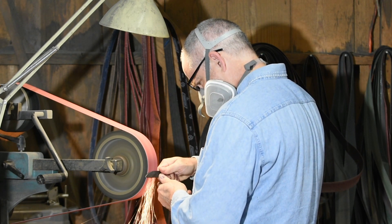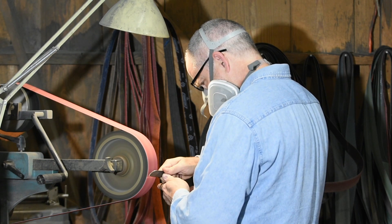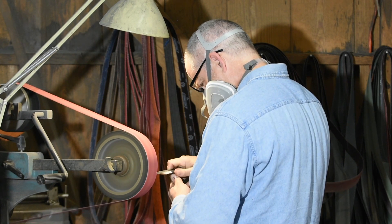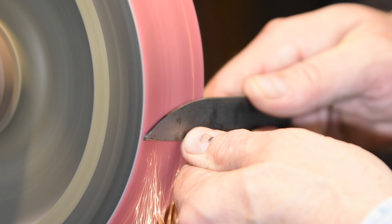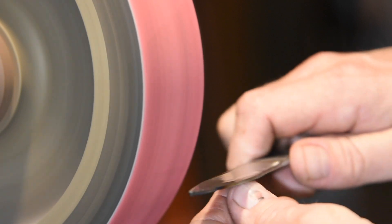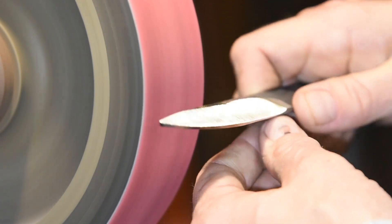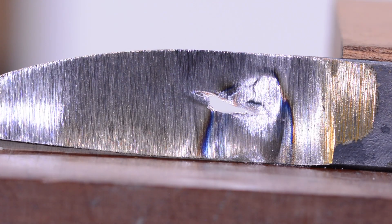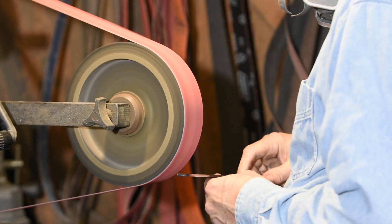Hollow grinds have a lot to recommend them, but they have a lot of limitations too. They tend to be sharper but weaker than other grinds, and there are a number of limitations related to manufacture. Here's the first: when you hollow grind, whatever radius your contact wheel or grinding wheel is, that's the radius you're stuck with. That radius governs what size knife you can grind. A small radius wheel can't be used to grind a broad blade — if you try, you'll eat right through the blade. Alternatively, you'll have to grind a very short bevel that makes the knife not very sharp.